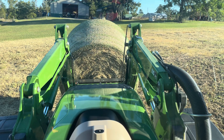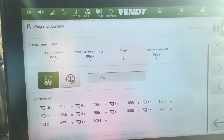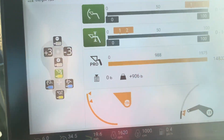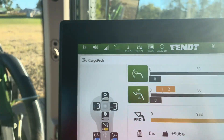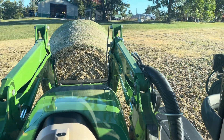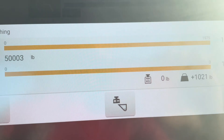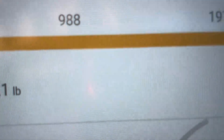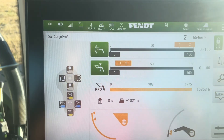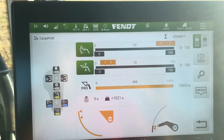I'm going back to my screen, to my profiloader, and I'm going to hit weigh. It's weighing it as we speak — you can do this in motion, you do not have to be still. The weight of this bale is 1,021 pounds, and it will automatically add it to my counter.